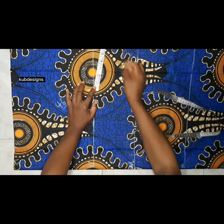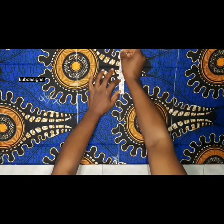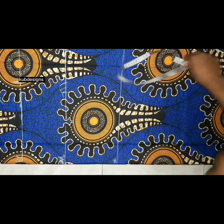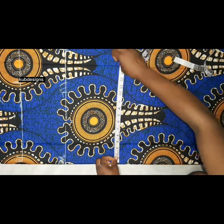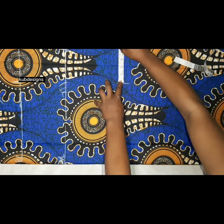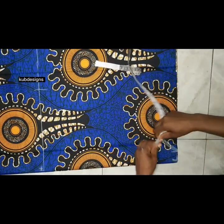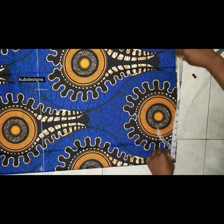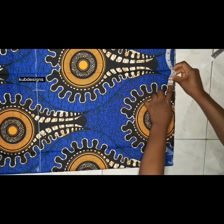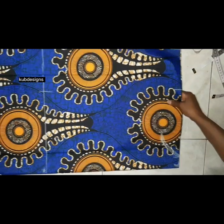I take the waist measurements and add four more inches. For the hip, I take the round hip circumference and also add four more inches so the gown will be very free on the client. I go down straight to the end of the dress and do the same — add four more inches to it. I mark this and add my four inches allowance, then connect all the lines together.